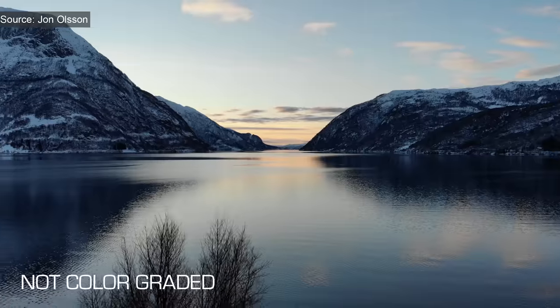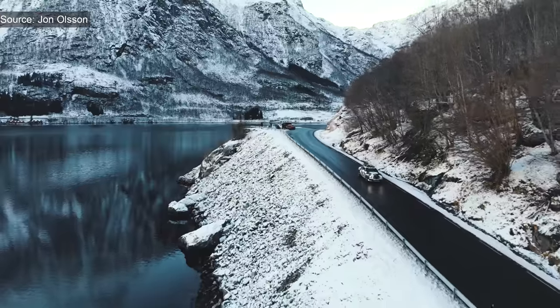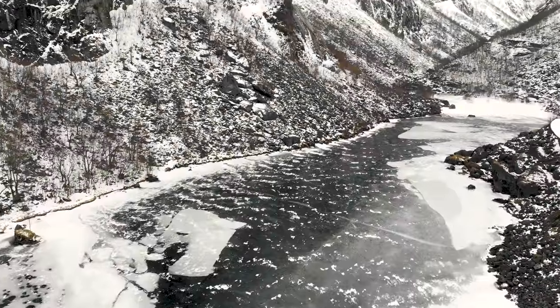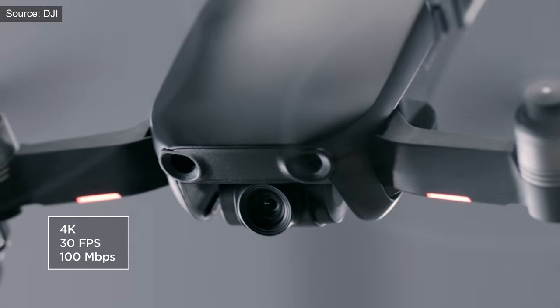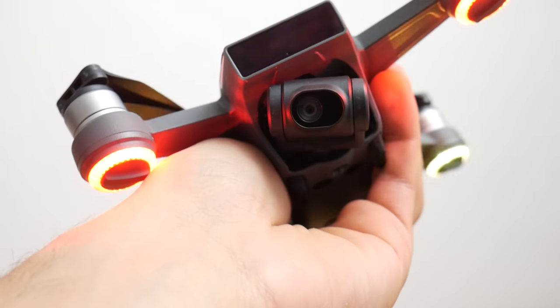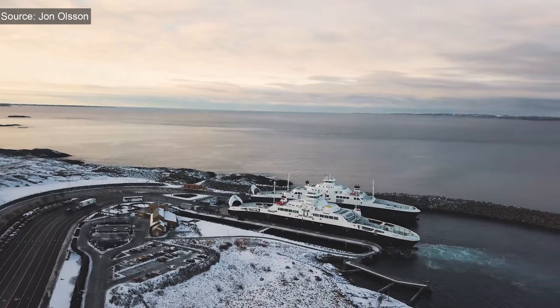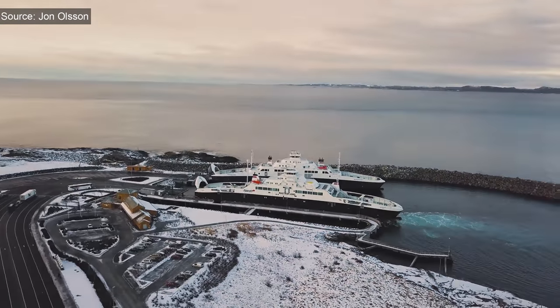Our friends on the internet have blessed us with a lot of 4K footage of the new DJI Mavic Air, so please go in the description and watch the original videos if you want to support them. John Olsen has taken a few cool shots with the Mavic Air, both graded and ungraded, which is very helpful to see what potential this drone has. What I noticed at first glance is that the camera moves very smoothly. DJI has put a 3-axis gimbal stabilized camera on this one, which will make videos way better than just recording with a DJI Spark. This shot with the boat is taken in very low light conditions, but the noise is very low and the image isn't losing quality when color grading.